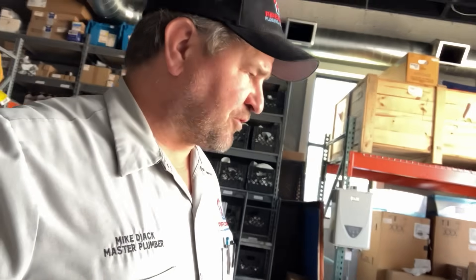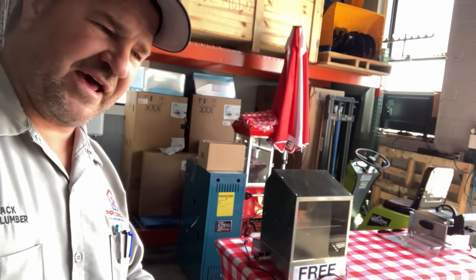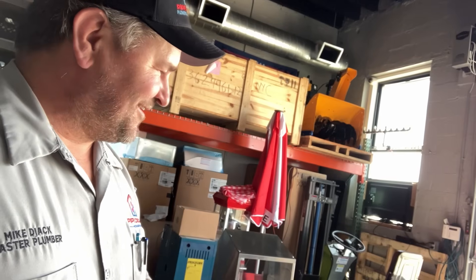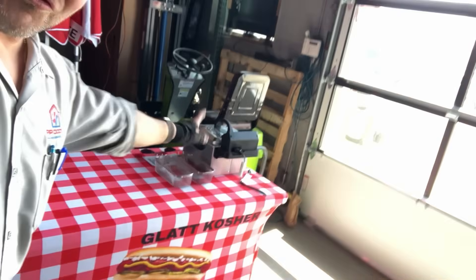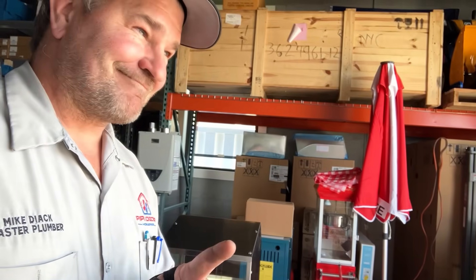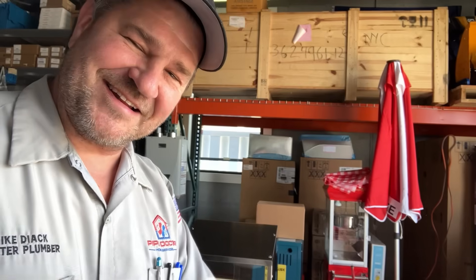I had to run to the shop for a quick moment to pick up a few things for the job. Free Fridays — don't forget that every Friday from one o'clock until supplies run out, from now until Labor Day, we have free hot dogs, free French fries, free popcorn, and a special treat this Friday: cotton candy.